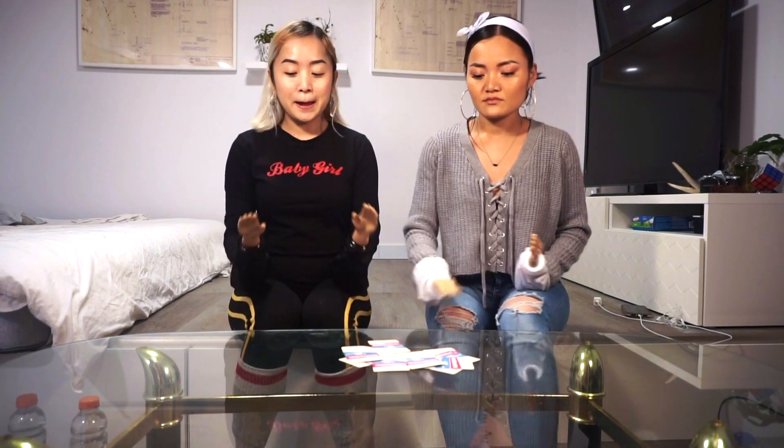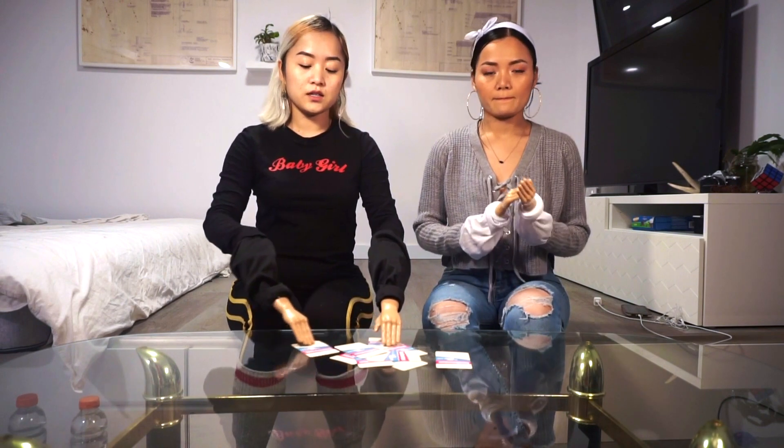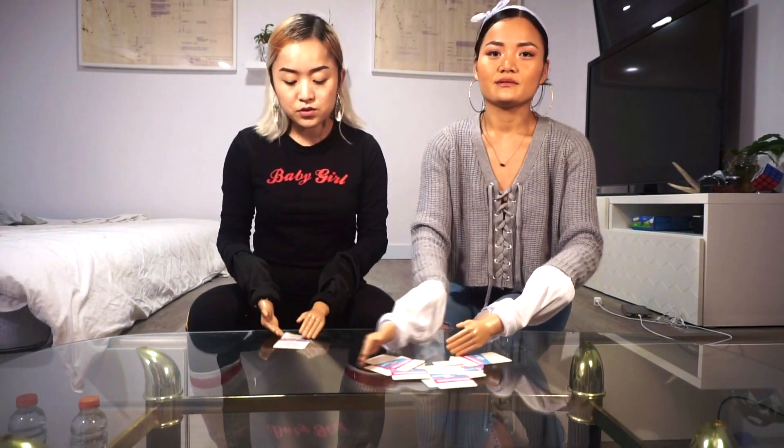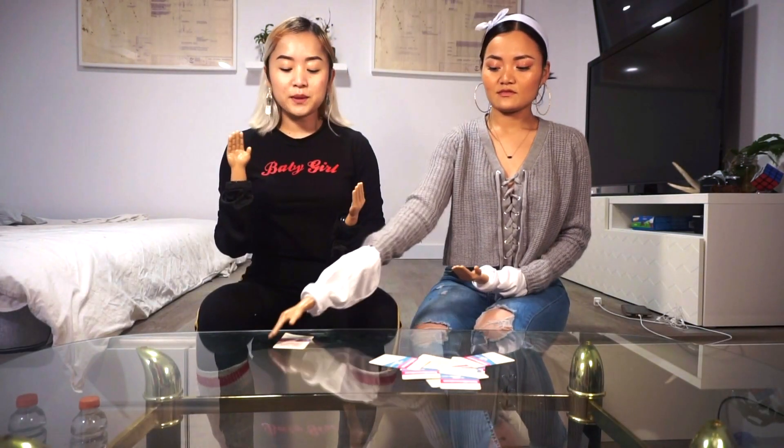So we have this little fun challenge with our tiny hands — it's called the tiny hands game. We're gonna choose different cards and do different challenges. Comment down below and guess who's gonna win, then watch to the end and see if you got it right or not.